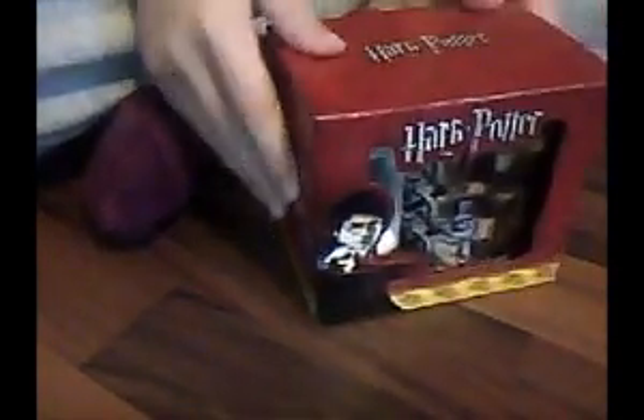But this is what I just received — it's a Harry Potter Mug. This is the Triwizard Tournament, the first challenge, the Dragon Challenge.